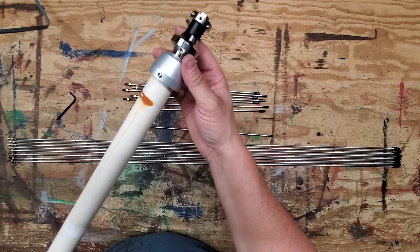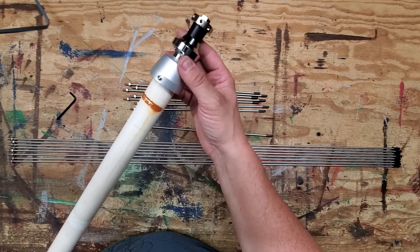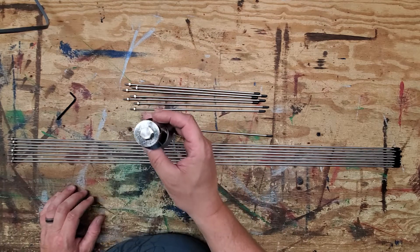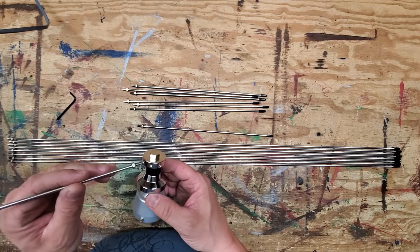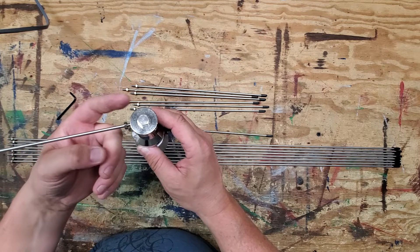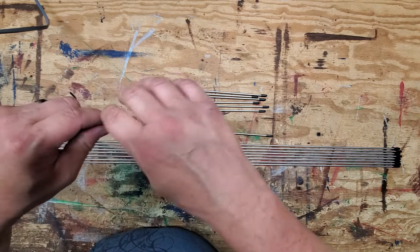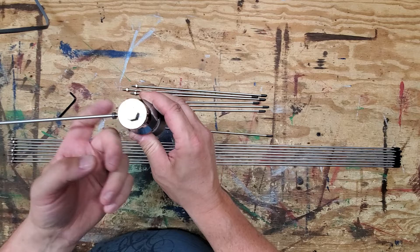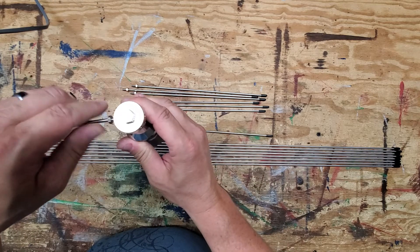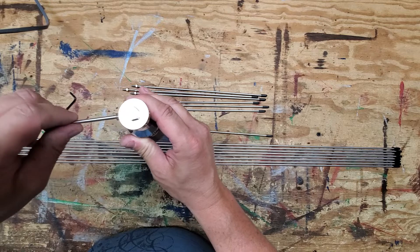I already have one of these up in the attic, and what I've done is take a piece of white string — or any type of string — and just ran it through a couple of the radials and hung it off of a screw in the attic.